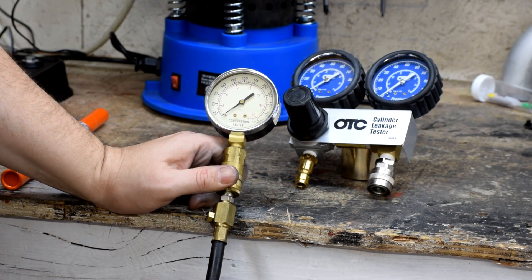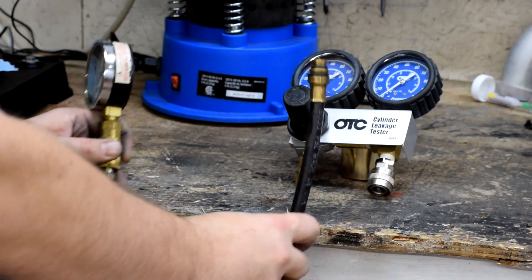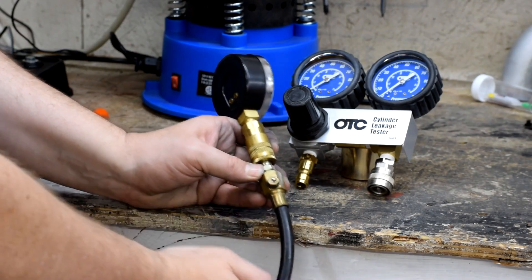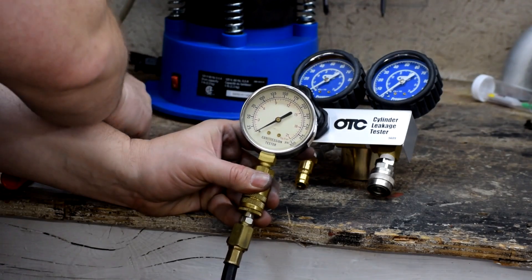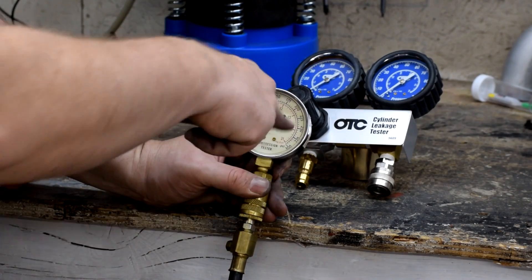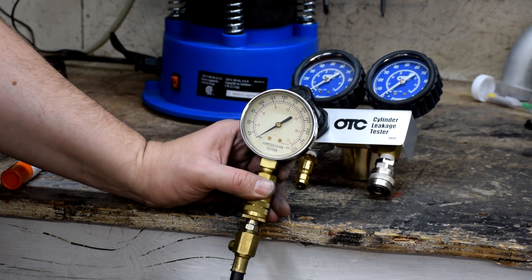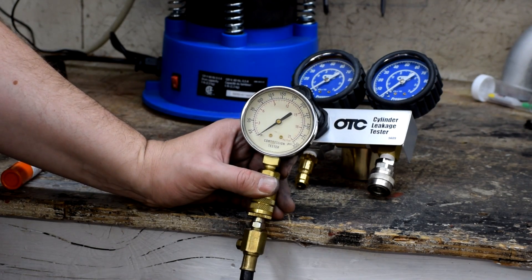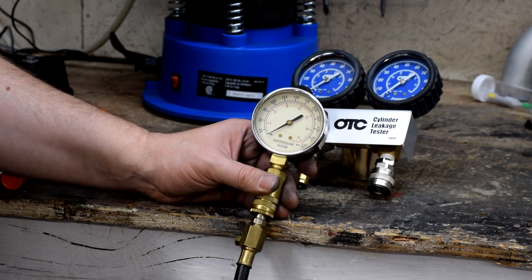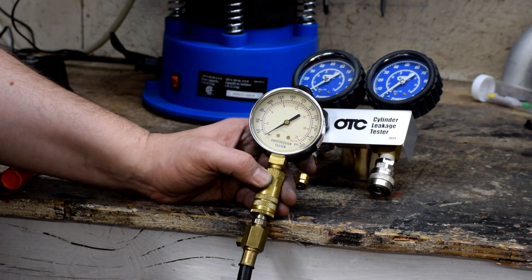This is the tool traditionally used to gauge interior engine health — this is a compression tester. That end screws into a spark plug hole. There's a check valve here that holds pressure so the gauge reads the peak pressure. You crank the engine over with this thing attached until the gauge reaches its peak. Inside the shop manual is a specification for the ideal pressure — the minimum and maximum specs — to indicate if the engine is healthy. This is a very effective test and far too few people actually do it. A lot of troubleshooting time can be saved if you do this upfront.